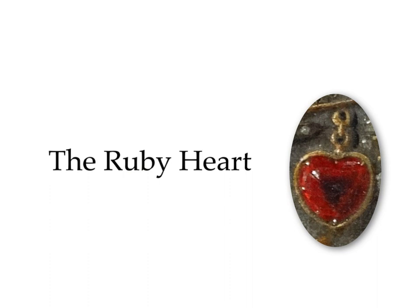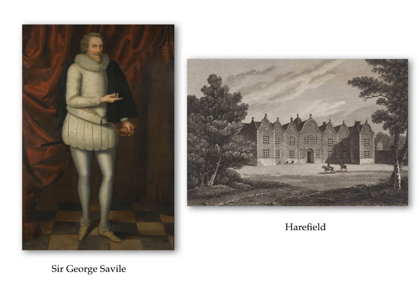First, the ruby heart. There are two contemporary accounts which may explain how the Queen came into possession of it. In 1595, prior to the wedding of Elizabeth de Vere — that's Edward de Vere's eldest daughter — to William Stanley, Earl of Derby, Arthur Throckmorton wrote to William Cecil announcing that he planned to present the Queen with a heart-shaped ruby to appease her wrath at the marriage of his sister Elizabeth to Sir Walter Raleigh. Secondly, following the visit of the Queen to Harefield in 1602, Sir George Savile wrote that a heart-shaped jewel was presented to the Queen. The figure of time explained how it had been stolen from a goddess, and it was offered to her as a pledge and mirror of their hearts, which were indebted to her.